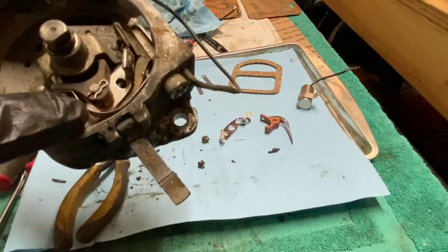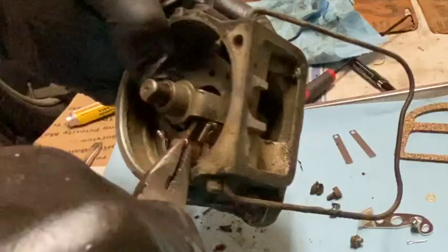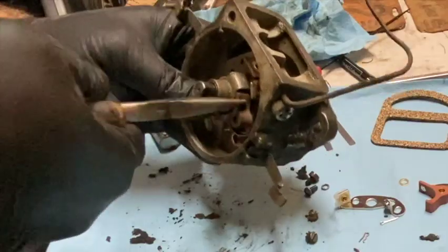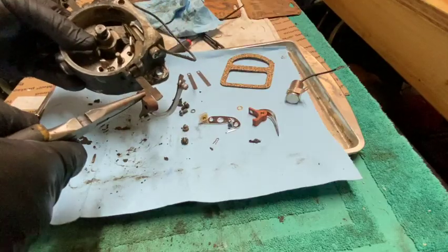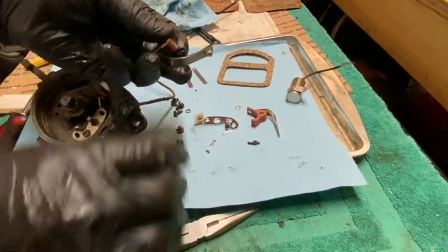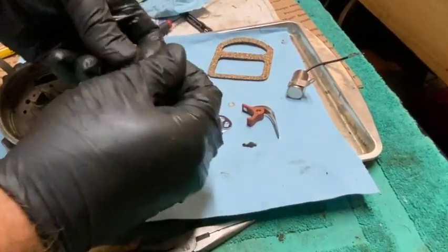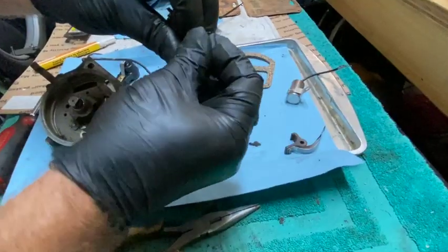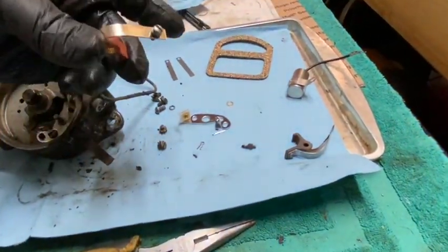And there's a tiny little cotter pin right there. Save this screw. And before I move on, I'm going to put this in the new one so I know where it's supposed to go.